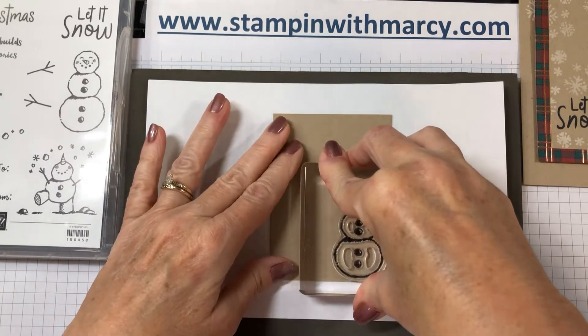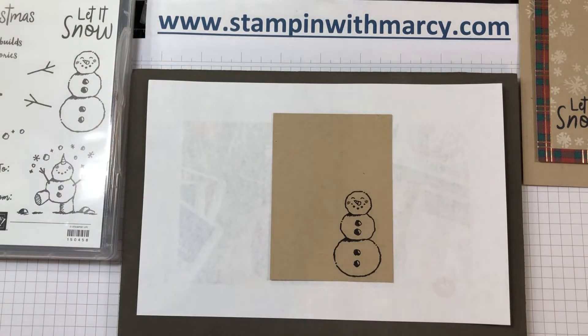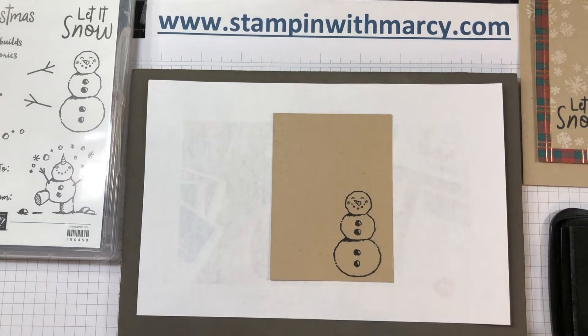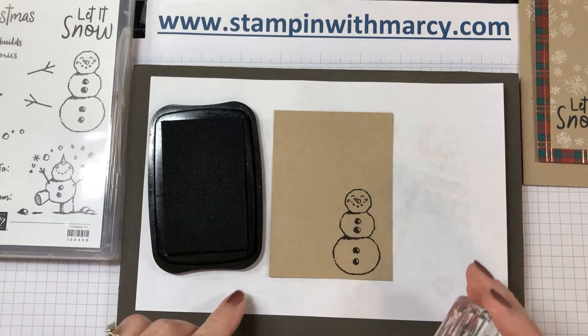I thought that this card with the snowman on the Crumb Cake would be super cute to color in with my watercolor pencils to give it more of a rustic look.